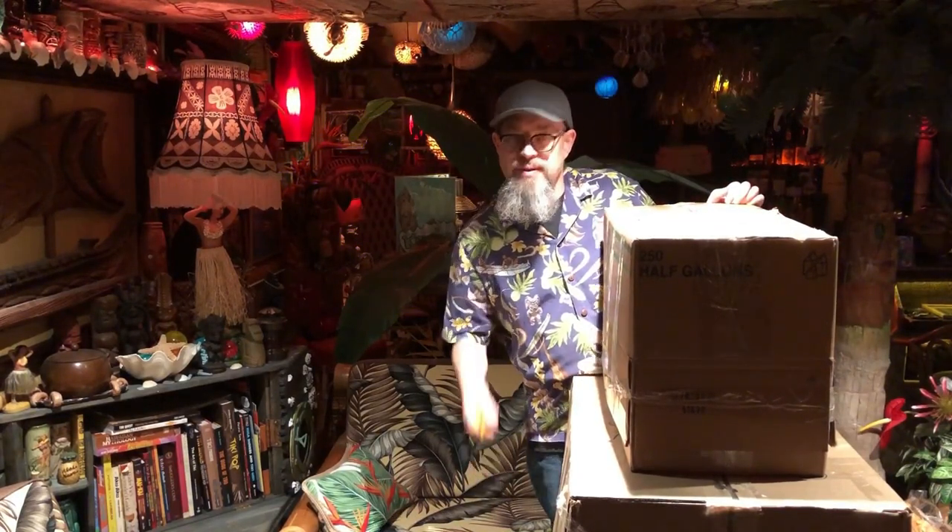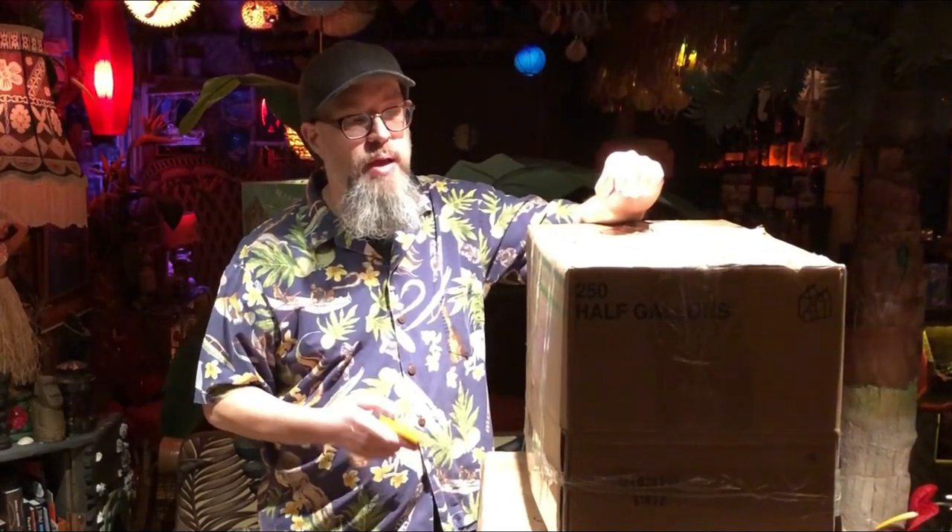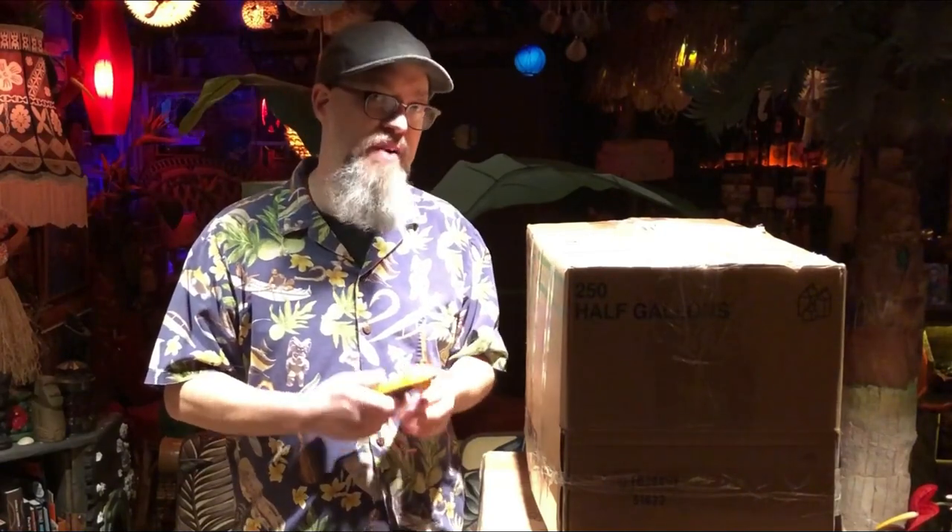Greetings Earthlings and welcome to the Kanaloa Lounge. Today's a special day because I'm doing an unboxing video. Here's the reason why: I just acquired two great pieces which I think are going to really add a certain something to the Kanaloa Lounge. I'm quite excited — one of these is pretty much a holy grail item for me. I found these items on an online classified site and as soon as I saw them I knew I really wanted one piece.